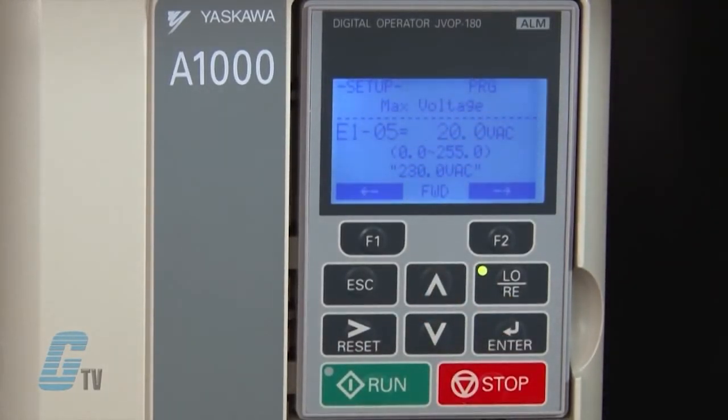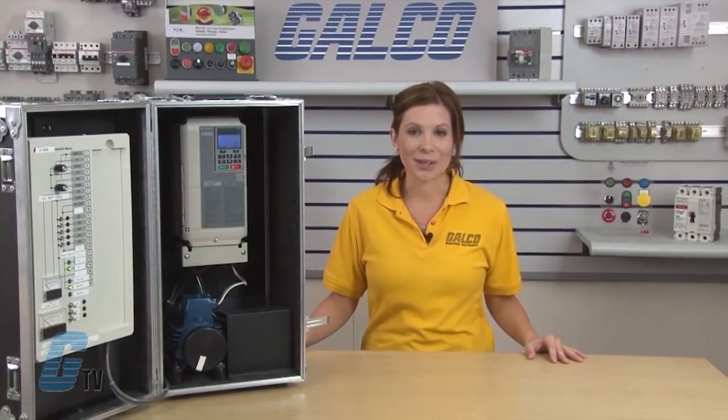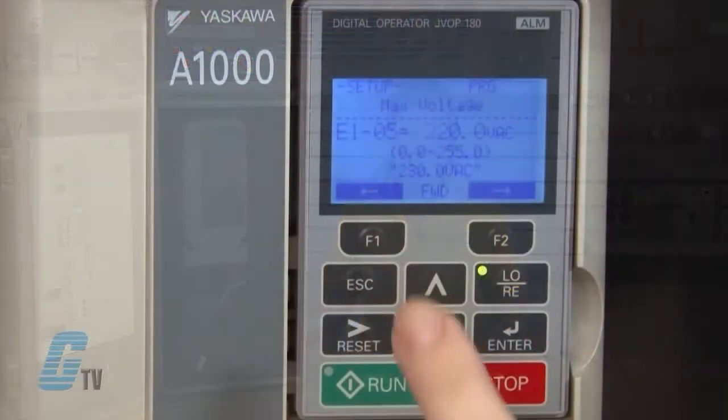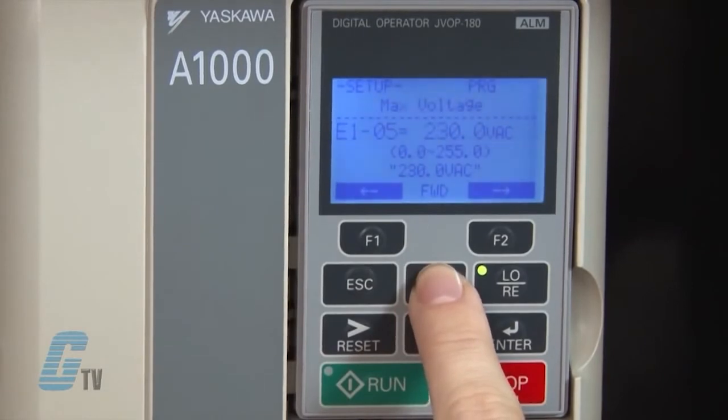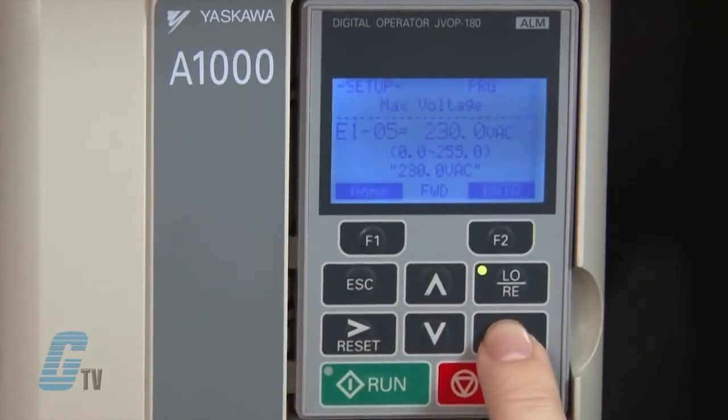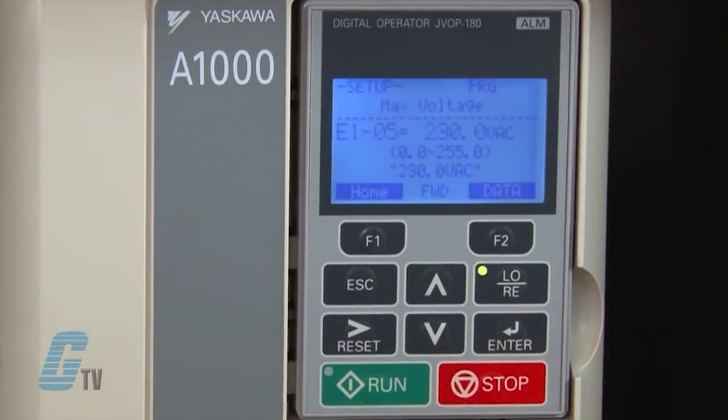I will hit enter to edit the value and change it to 230 volts. The black cursor on the left side here is flashing, which means I am in edit mode. I can move the cursor left or right by pushing the function keys, or by pushing reset for right and escape for left. I can now move over to the appropriate digit and change it using the up arrow key. I will then push the enter key to save the value.